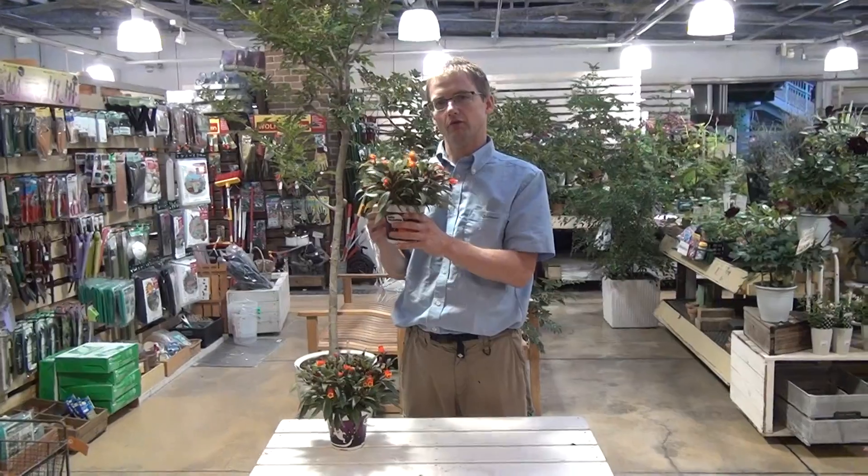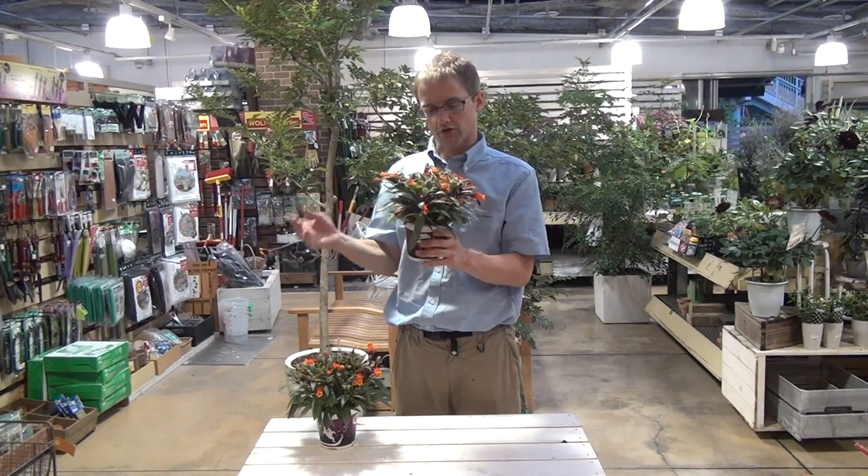This plant likes regular watering, so just let it dry out a little bit and then water it again.